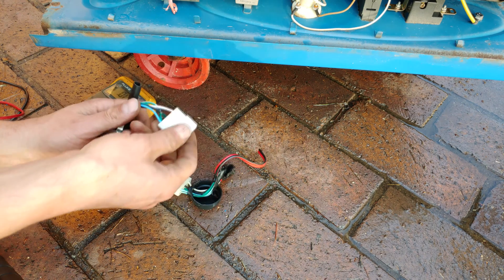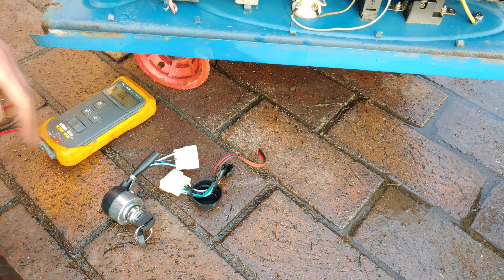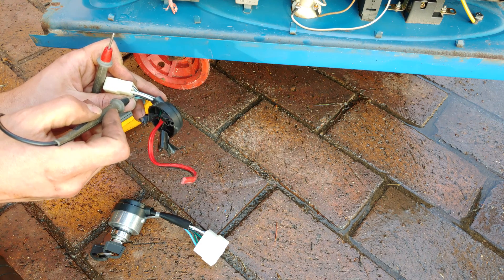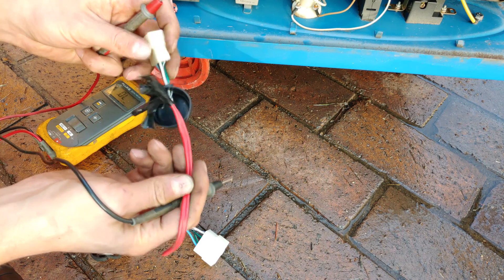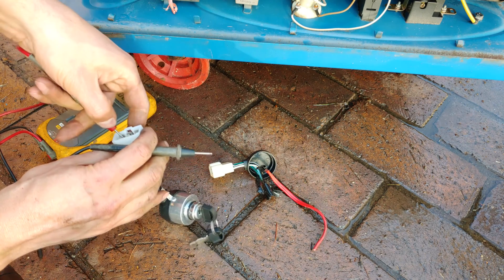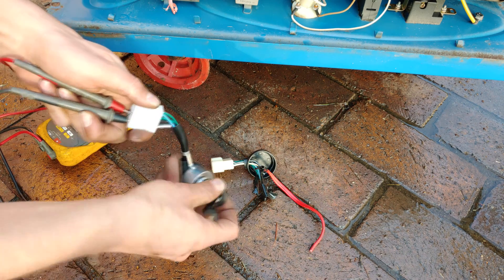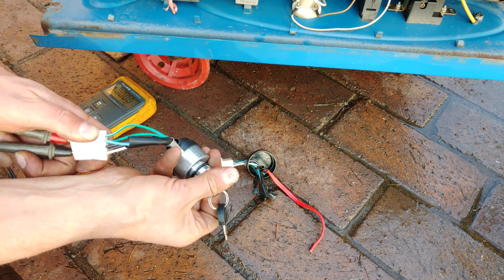I'm trying to match and confirm that the company who sold this to me has just swapped the pins. I'm going to take my multimeter and measure the continuity. According to me, the black-white stripe white should be the starter. You can see how it was wired — black, white, and white. So I'm going to put it to here: black, white, and white. When I turn this, the meter should sound — and yes, there we go.